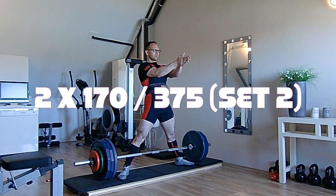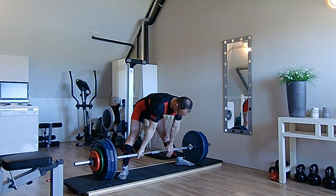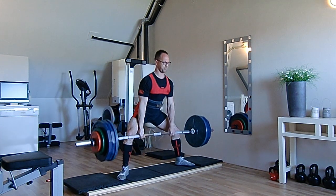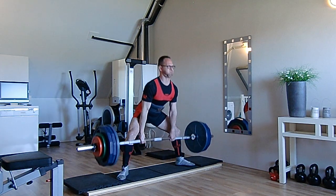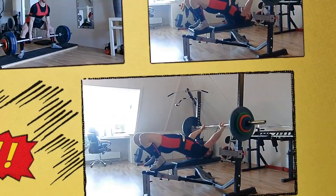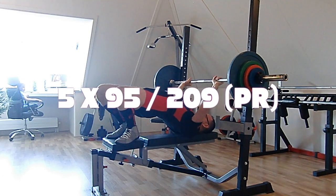Here's today's deadlift — the second and final set of 170kg, worked up through 150 and 160. Still going great. I'm very pleased with the lift execution. I'm really trying to get my hips as close to the bar as possible, keeping the back upright and moving the hips and the bar at the same time.